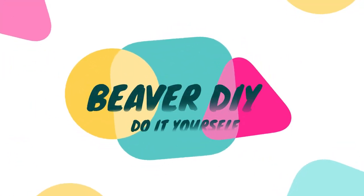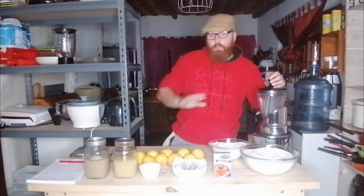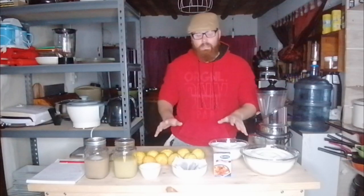Are you in the mood for an awesomely delicious lemon cider? Stick around. Welcome back to Beaver DIY, the channel all about doing things yourself.